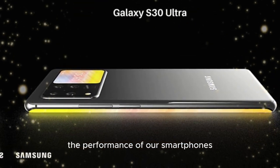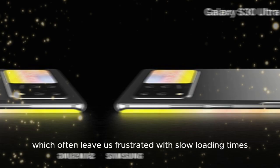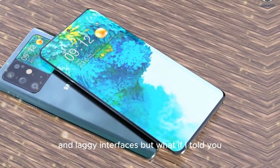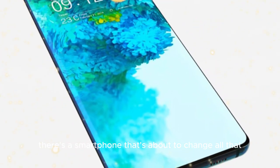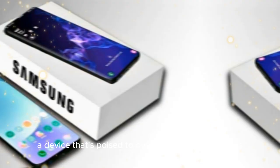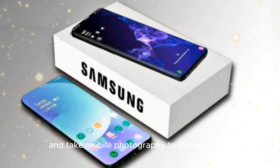And let's not forget about the performance of our smartphones, which often leave us frustrated with slow loading times and laggy interfaces. But what if I told you there's a smartphone that's about to change all that? A device that's poised to overcome these challenges and take mobile photography to the next level.